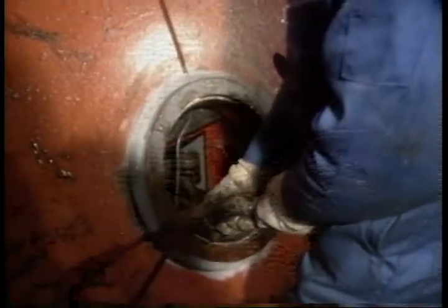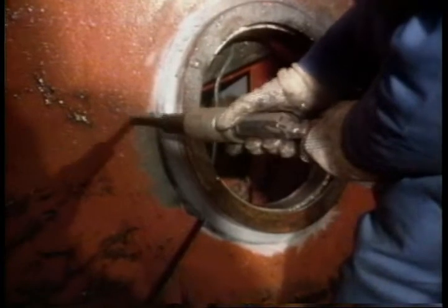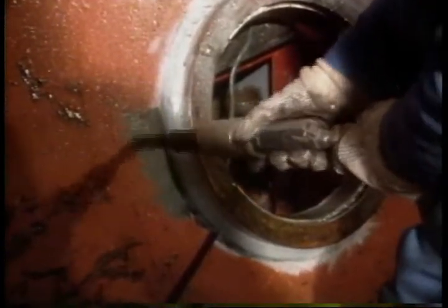Here, we're cleaning the crown block sheaves. He's cleaning the weld and about two inches around the weld. That'll be plenty of room to perform the test.